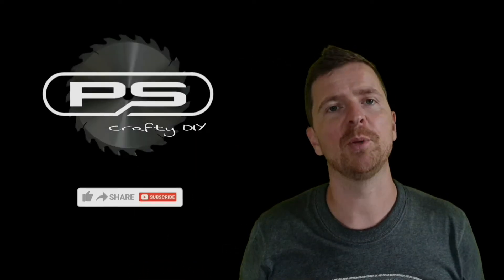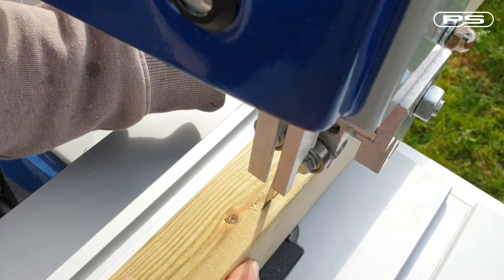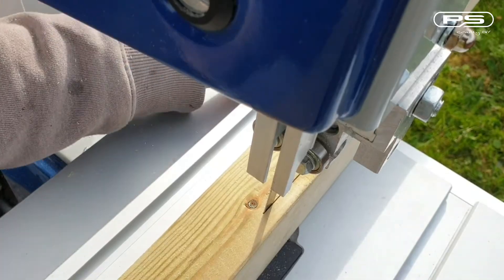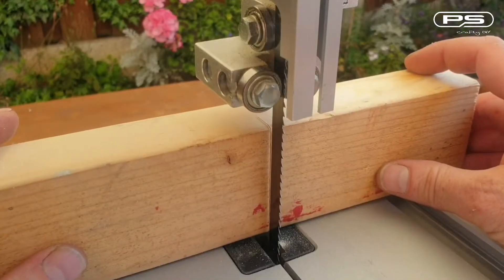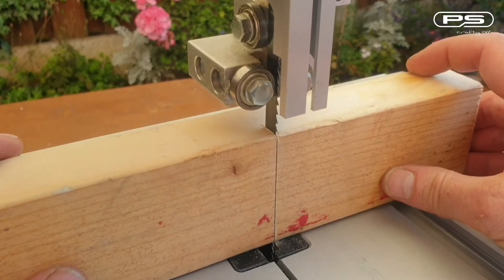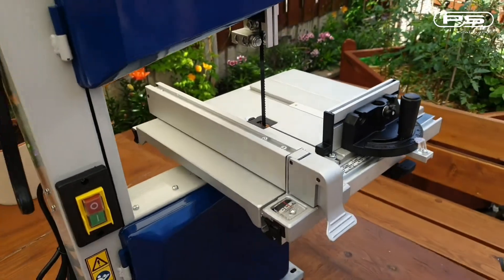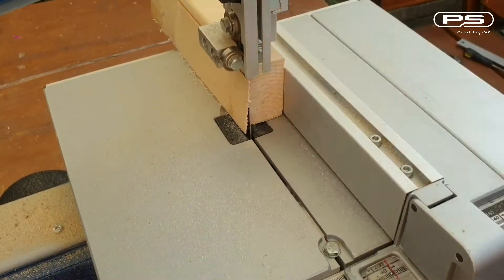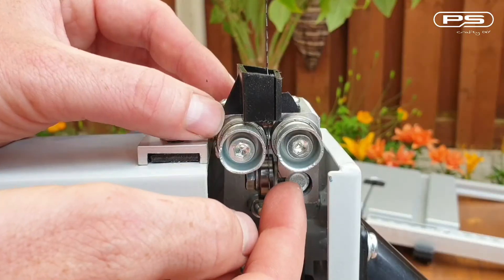Hello and welcome back to another of my episodes of PSCrafted DIY. Does your blade drift away? Are your cuts not that straight, or are they not perfectly perpendicular? You've come to the right place. I had a similar problem with my budget band saw, but with a good setup I managed to eliminate all of them. So let me show you how I set up my band saw for perfect cuts.